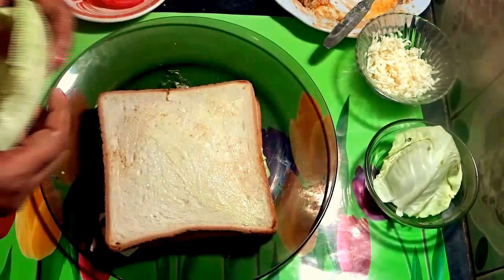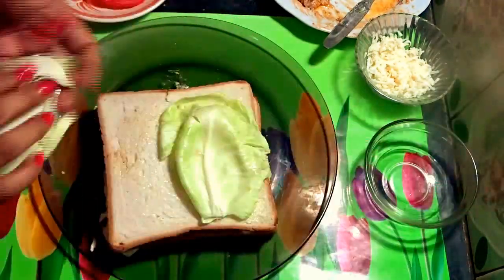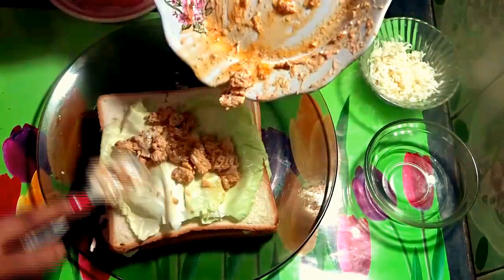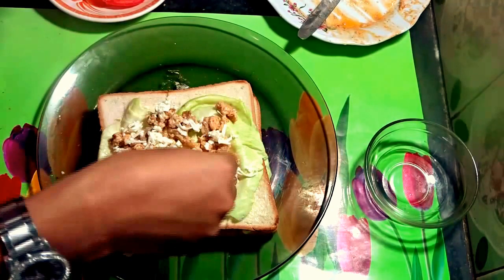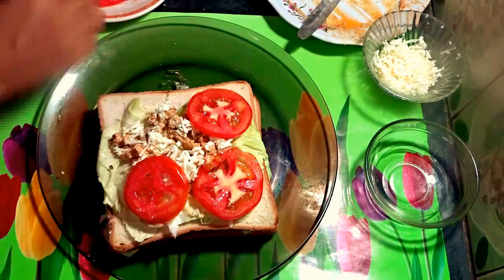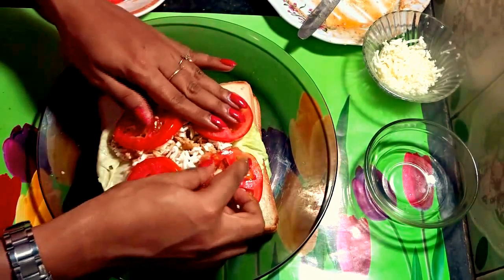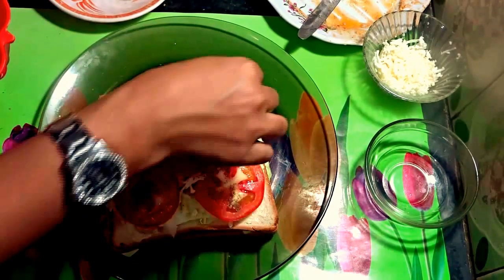Then again add cabbage, add shredded chicken, add grated cheese, add sliced tomato, and add a little bit of pepper powder on top of the tomatoes.